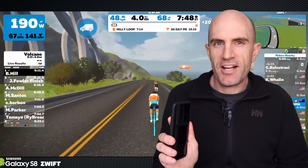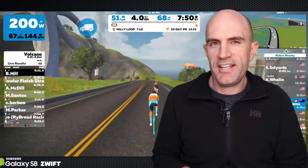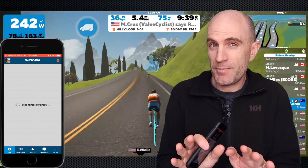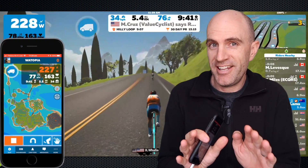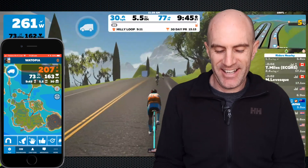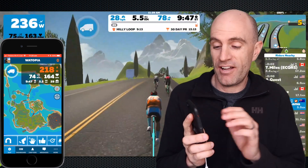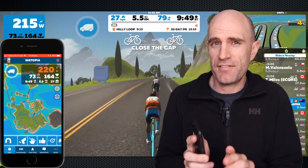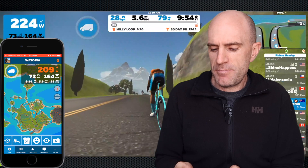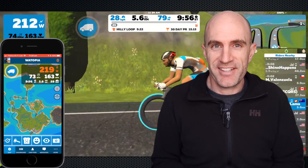Rather than just relying on the touchscreen interface of the Android phone, I pulled out my iPhone 7 and loaded the companion app. The world didn't implode - it did actually connect. So I had Zwift running on the Android, the companion app running on my iPhone, and it was controlling the Android phone. It was kind of like a vegan going to a livestock auction - things could get a bit nasty, but they worked together perfectly.